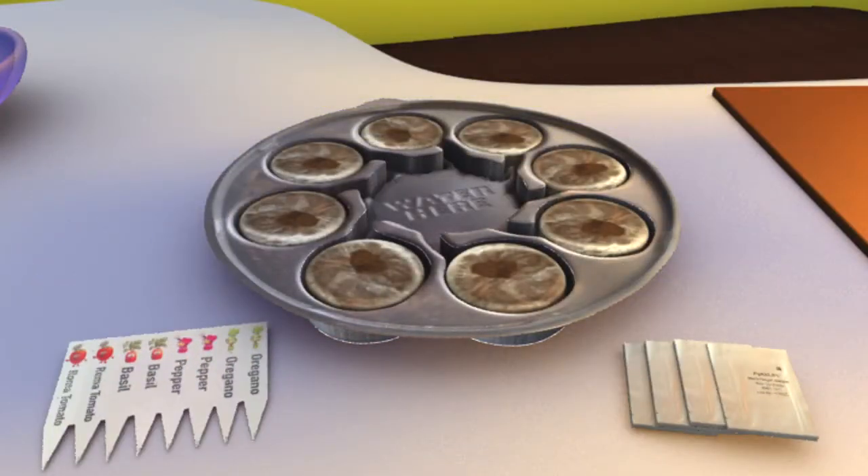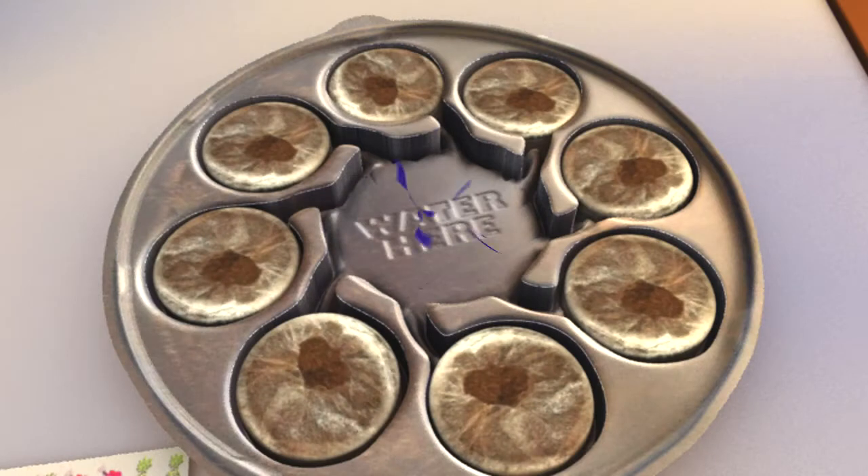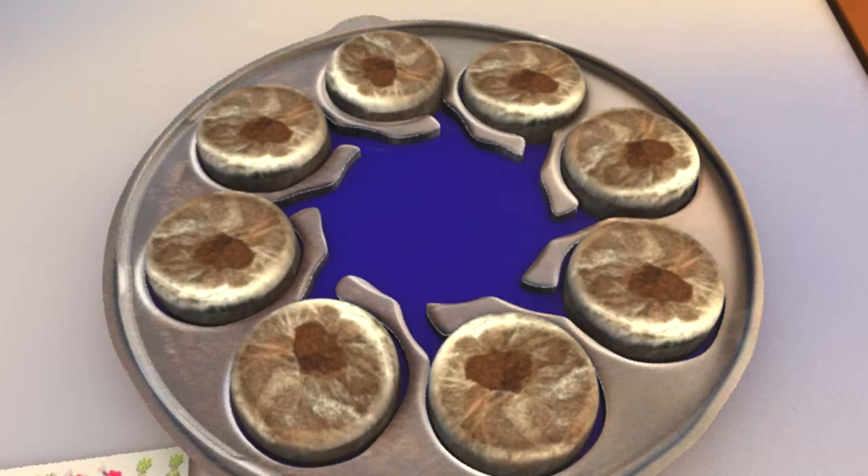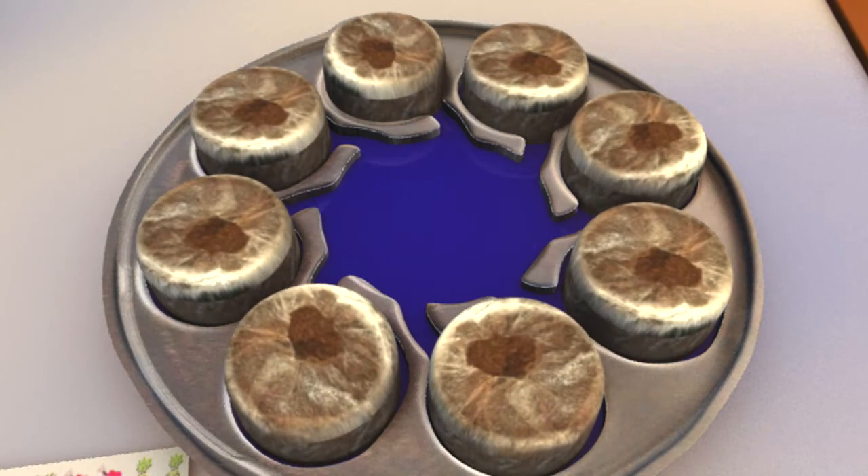The first thing to do is remove everything from your kit and put those things aside except for the cocoa pellets in the container — leave those right where they are. Next, add some warm water to the center of the kit and watch the cocoa pellets magically expand. Be careful not to overfill it with water.